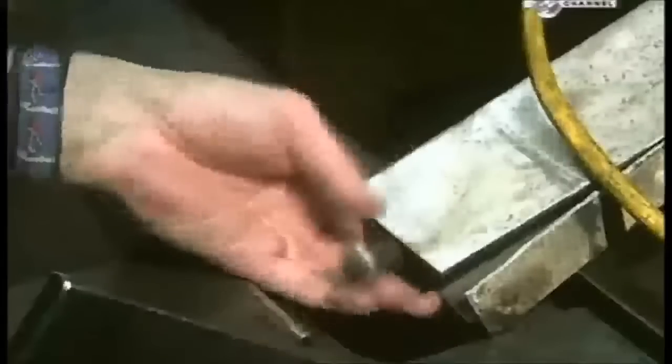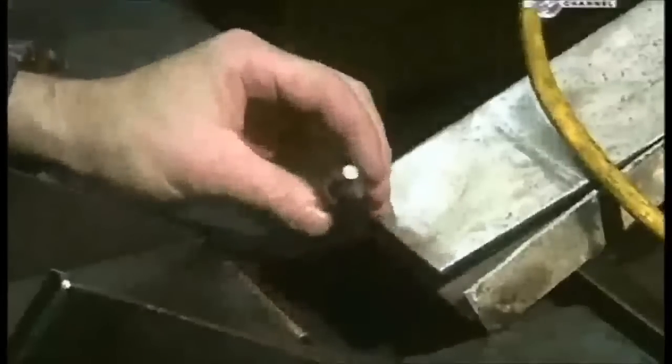Now it's on to the next station where they'll be made to look shiny and new. The cartridges are inside a revolving drum which delivers an electrical charge, attracting zinc from the tank to plate the cartridges. The smooth zinc plating doesn't just look good — it's also a better surface to print information on.